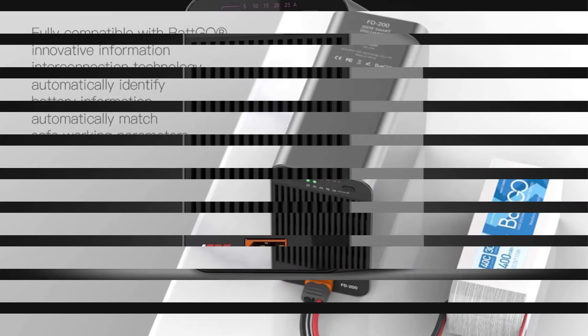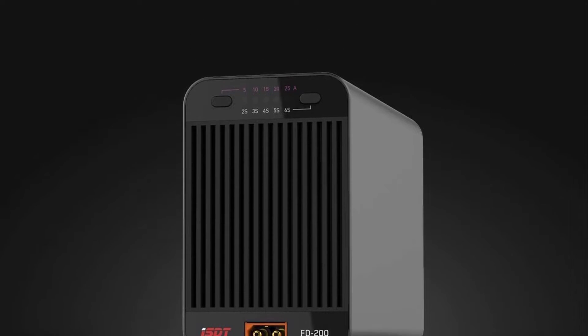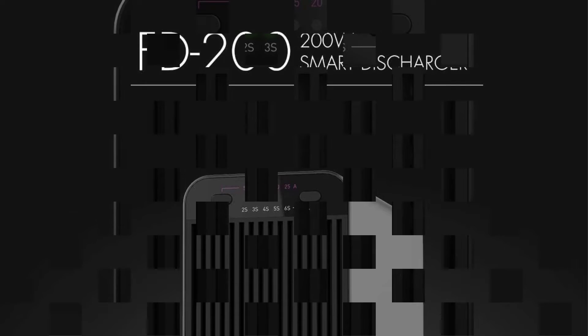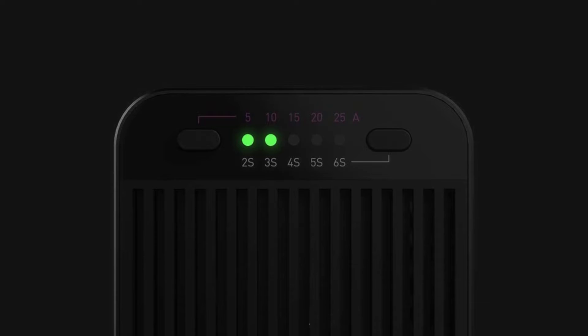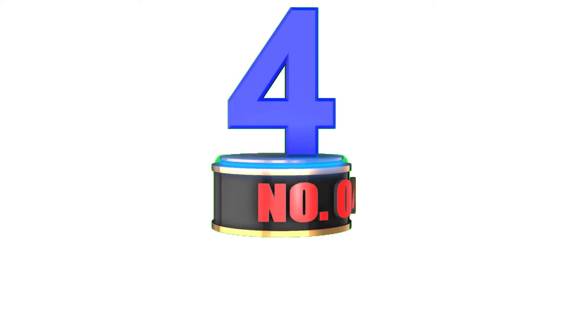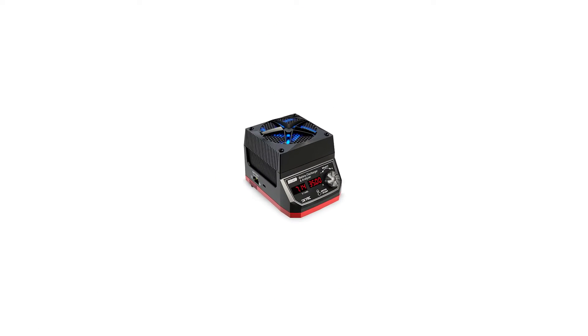The ISDT FD200 can even be great for heavy-duty usage, since you get a power rating of up to 200 watts and a voltage range of 7 to 35 volts. Unfortunately, this LiPo battery discharger does fall short in terms of battery compatibility, since it only works with LiPo 2S to 8S batteries.